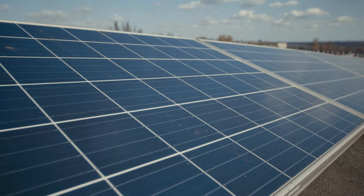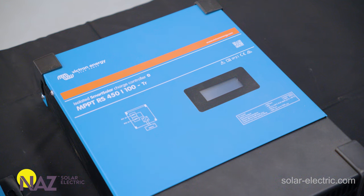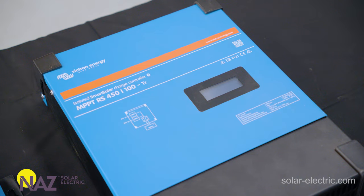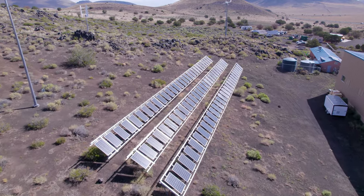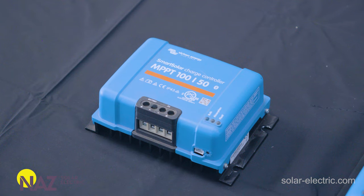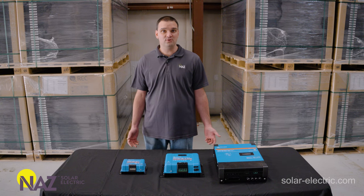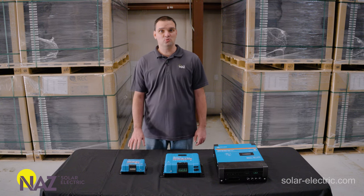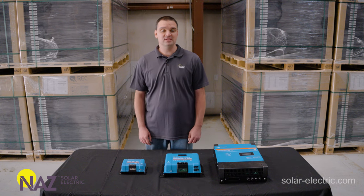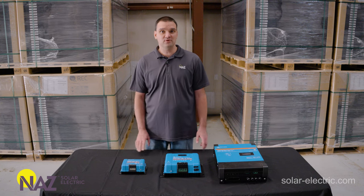Here we have a larger charge controller from Victron — the 250/100 — so 250-volt max from the solar array and 100 amps max current to the batteries, often used with larger solar arrays. Here on the left we have an even larger charge controller, the 450/100 — often designed for off-grid Victron systems — 450 volts max from the array and 100 amps at 48 volts to the battery bank. How much power can a 100/50 charge controller handle? At a 12-volt battery bank we're charging at about 14 volts, so about 700 watts. For 24 volts that would be doubled, about 1400 watts. The 100-volt charge controller line cannot do 48 volts, so we'll have to go with a bigger charge controller if you need 48 volts.